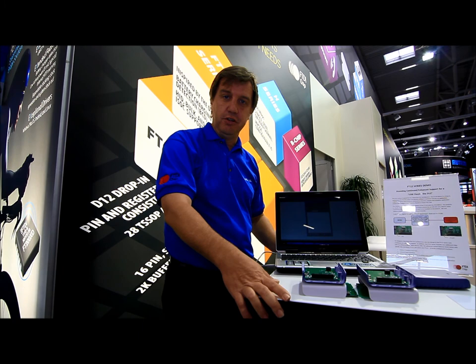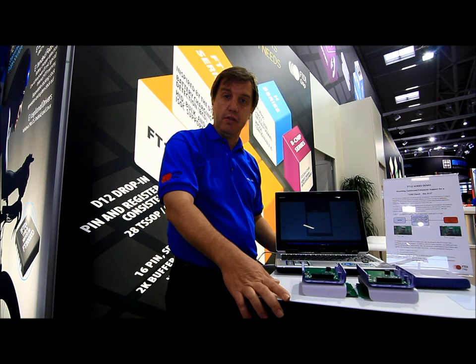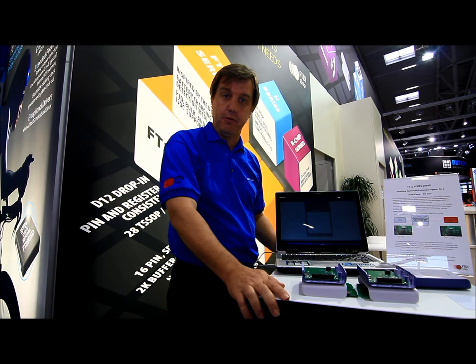Hello, everyone. I wanted to show you one of our new demonstrations here. What we're showing is our new 12 series of devices. One of those products, the first one in the family, the FT120, is a drop-in replacement for the D12.